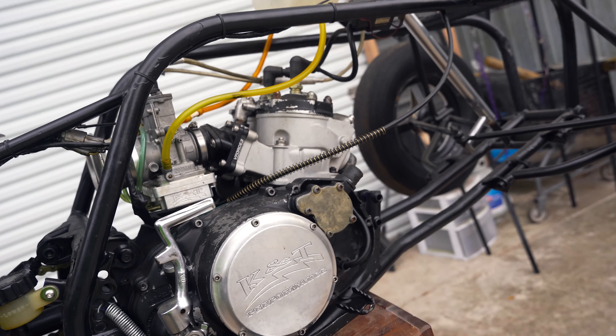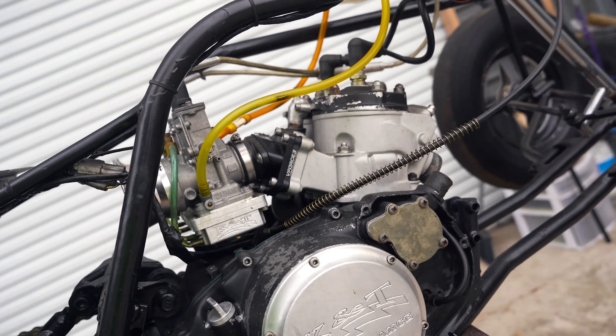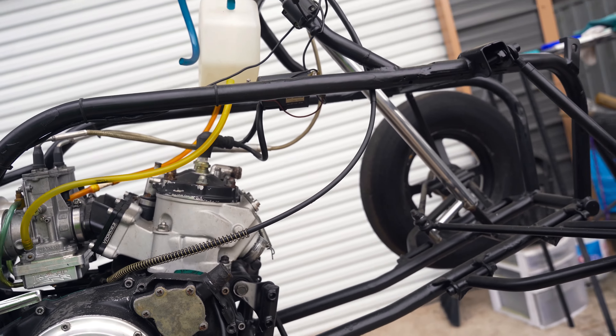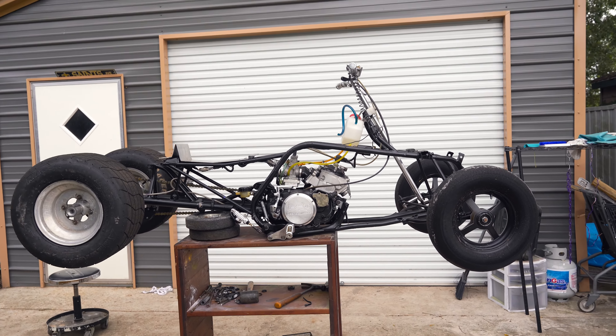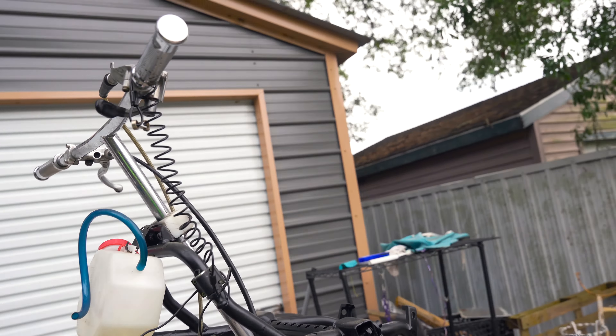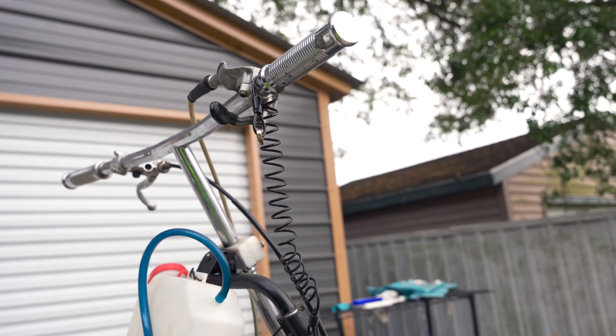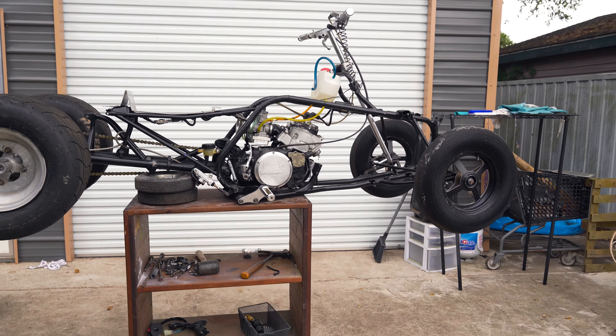It's got some compression. I just need to throw a new clutch cable on it and a new throttle. We'll probably just ride it today how the throttle is. We'll get this thing down and get it started and y'all hear what this thing sounds like. It's freaking mean.